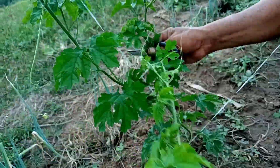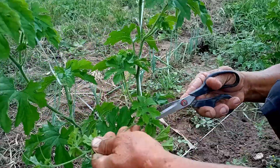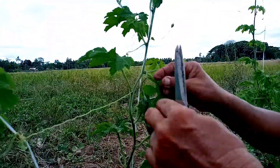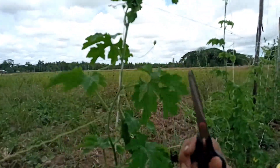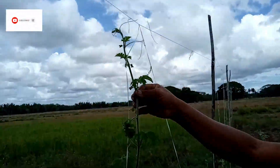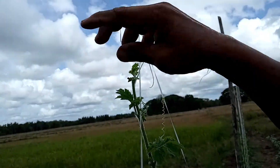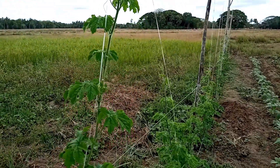Mayroon pang naiwan dito, tatanggalin natin. Yung palbo sa baba, tatanggalin natin. Hindi natin nagawang mag-pruning, pwede pa nating kukuhain ngayon. Ang technique natin, dalawa lang iniwan natin. Mayroon pang isa dito — darating naman dito, puputuloy natin dito. Ang sanga dyan, siguradong magdadala ng bunga. Hindi ito masyadong marami — ganyan ang gagawin natin.